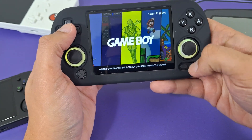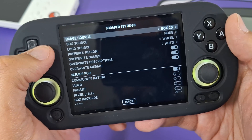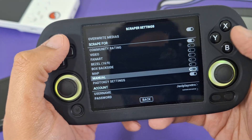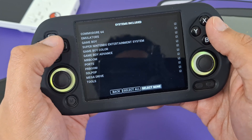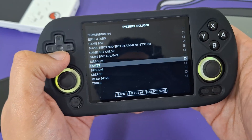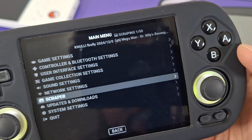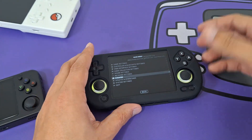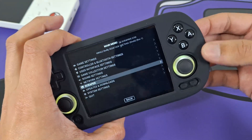Once you've entered your scraper credentials, go into Scraper Settings. You can decide what you want: image source, a mix, 2D box art, videos, fan art, 16:9, manuals — whatever you like. Then go down to Filters, then Systems, select None, and then pick only the systems you actually want to scrape. In my case I have 50 games so I'll do them all at once. Press 'Scrape Now' and you'll see a progress indicator in the top right corner. Just give it some time — if you've enabled videos or manuals, expect it to take a bit longer.